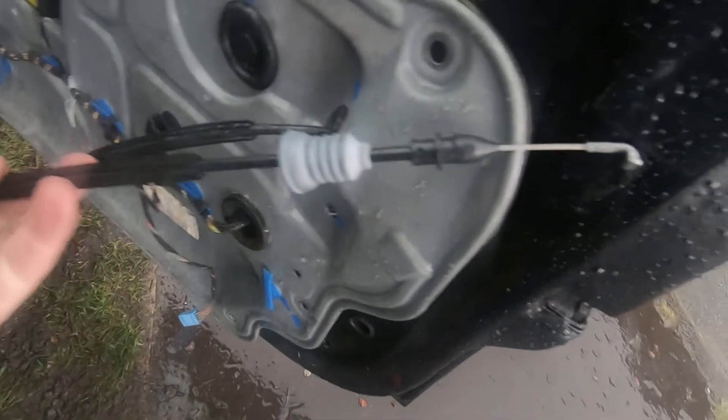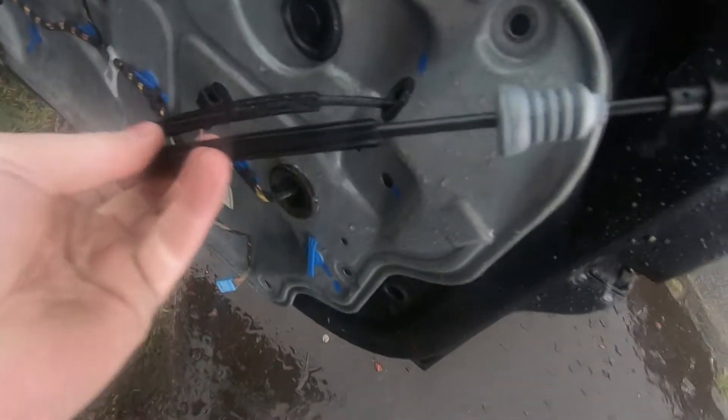I've now got access to the cable to compare the new with the old. Yep, that's looking good. So I'm going to try and get this off — it's wet. I don't know how I'm going to do this. Maybe I should have got some more tools out.